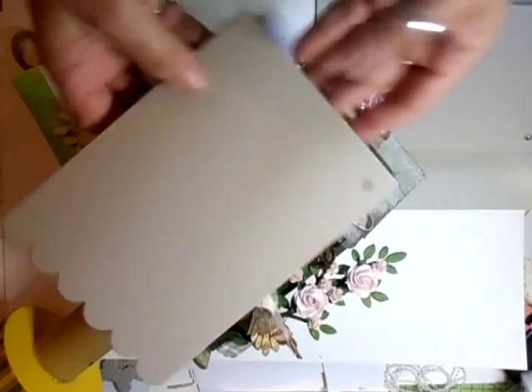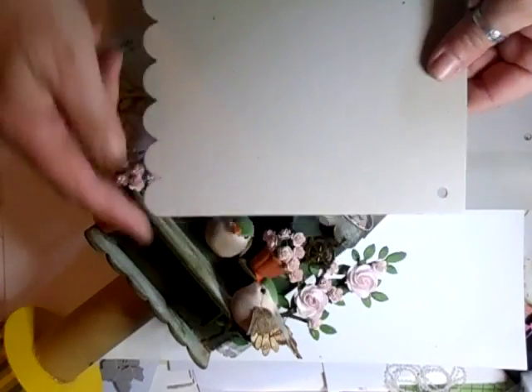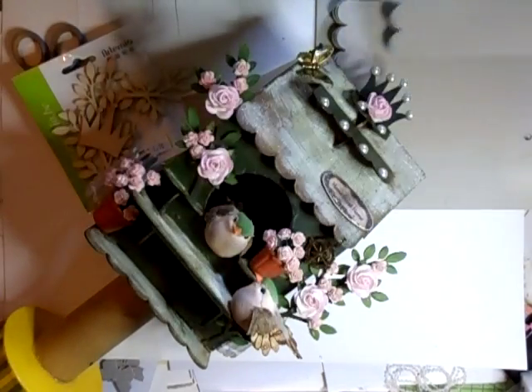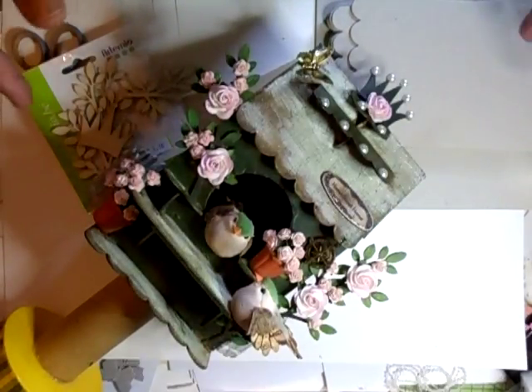Now, this is what I used - just an ordinary Michaels chipboard mini album. It's the sculpted edge one, which saves me doing it. You need about five sheets of that. They're about $1 to $1.50 now.